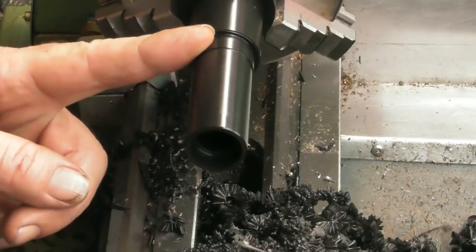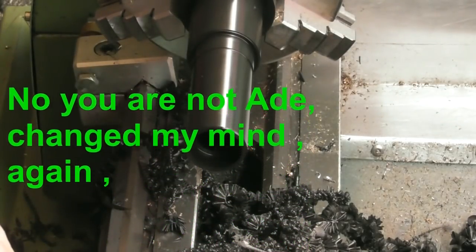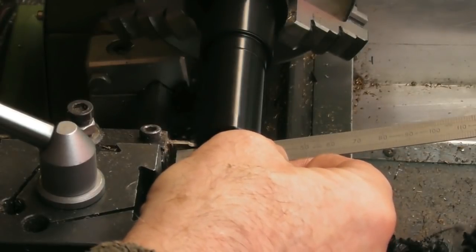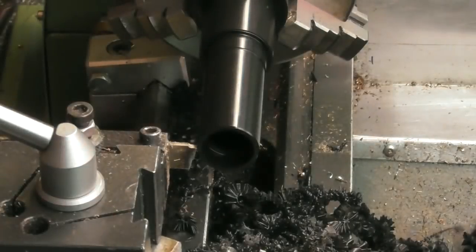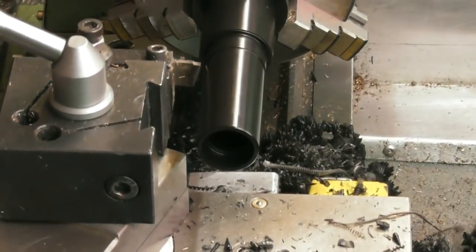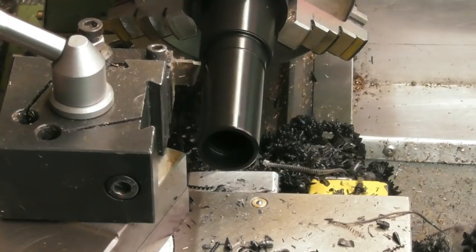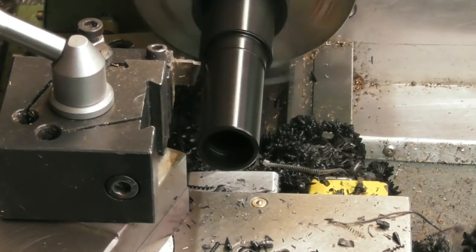I'm going to hacksaw this off. Leaving my boring bar - I know I need half a mil out of the diameter, or half mil cut from where I am. We'll put the parting tool up now. That front edge - there we are. Give myself a zero. I'm going to come back again - I'm going to do 56 mil, leaving a little bit for facing the back edge afterwards. Tighten up the carriage and we'll part her off.